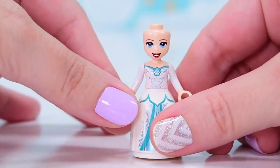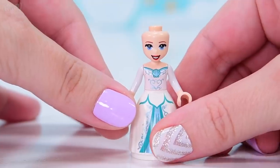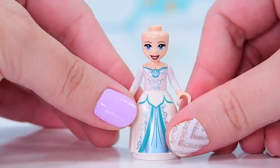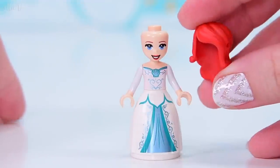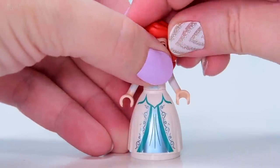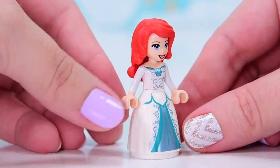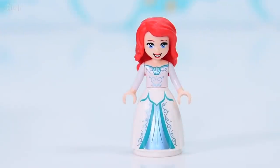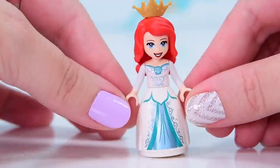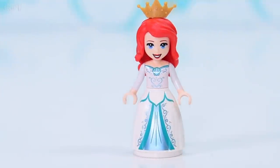Looking at her face — is her eyeliner super heavy? Her face print also, I think, is like made-up for the wedding. She is lined up for the wedding. It's a wedding set and she needs the crown because she's a princess. It's a Disney princess — without a crown, how would we know? We'd know.